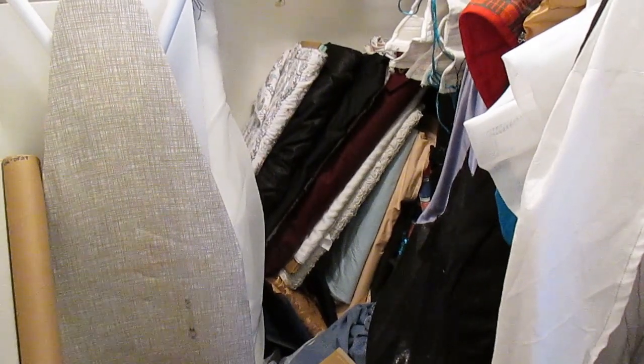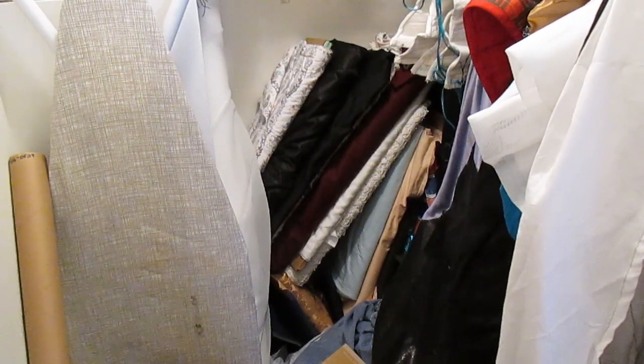Somewhere in the mess in the back of the closet is my fabric. It actually wasn't in the back — apparently the last time I reorganized, I had the thought that I'd probably make my overalls and slacks soon, so I put them at the front of the closet where I could see them easily. I just completely missed them.